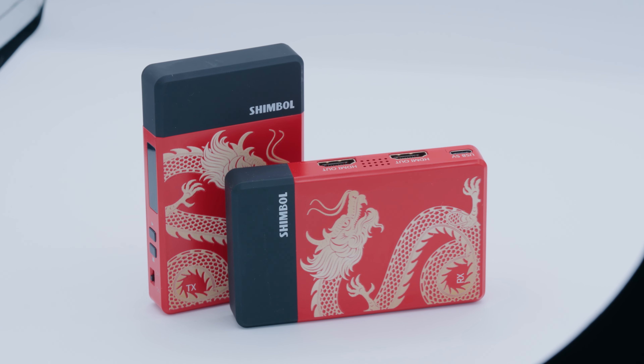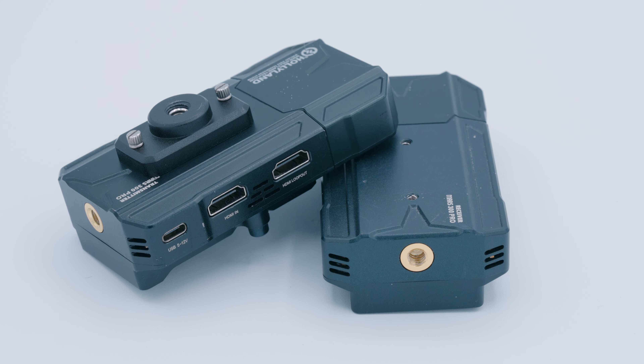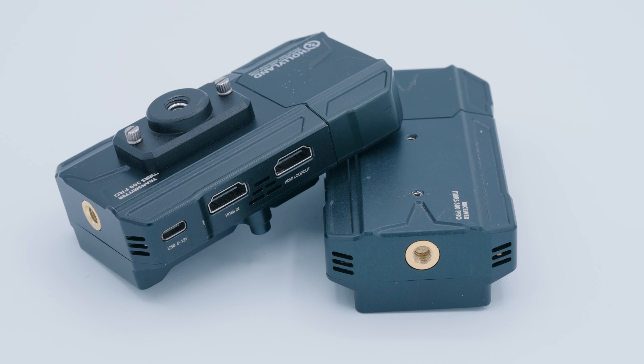In this video, we're going to be testing the cheapest wireless HDMI system I could find against the cheapest one I usually recommend to people, which is over four times more expensive. Can you really get good, reliable wireless HDMI under $100? Have I been wasting my money this whole time, or could I have saved by buying the cheapest thing? I'm going to find out.